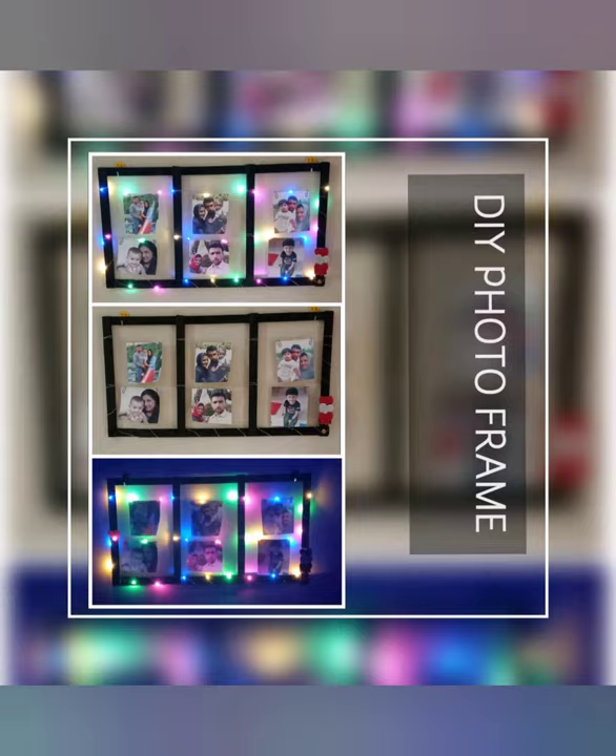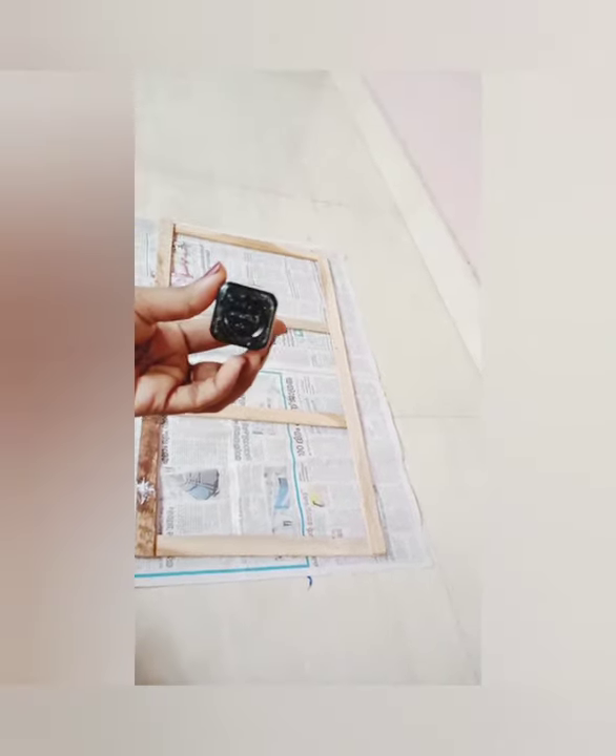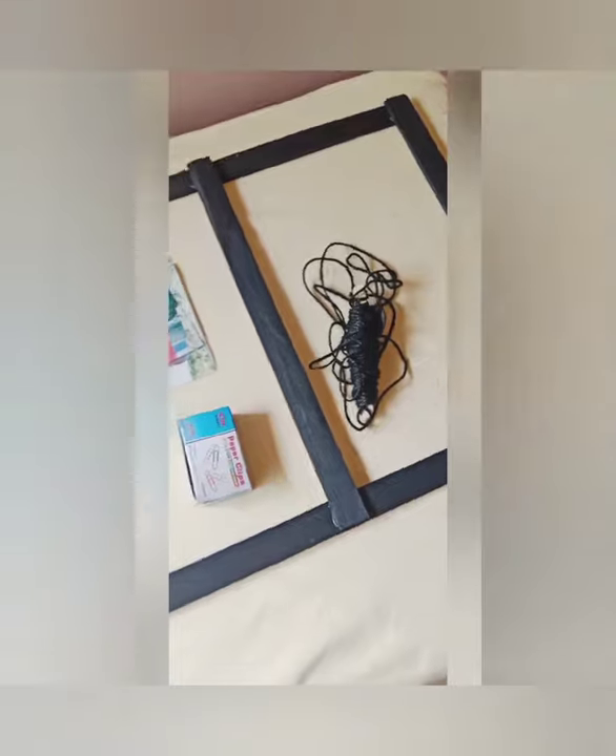I am going to put a wooden frame. I am going to put black acrylic paint in a rectangle shape on a wooden frame.